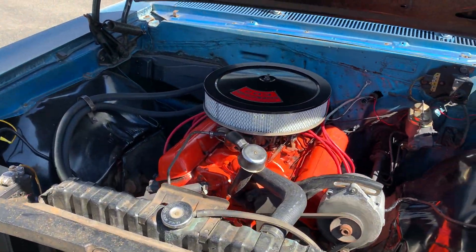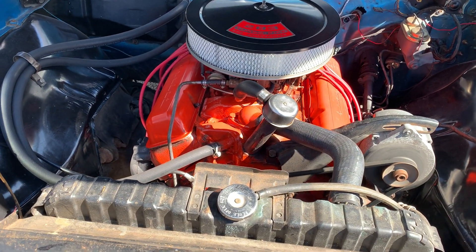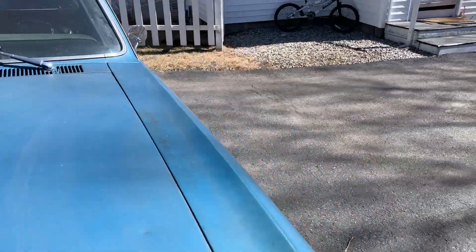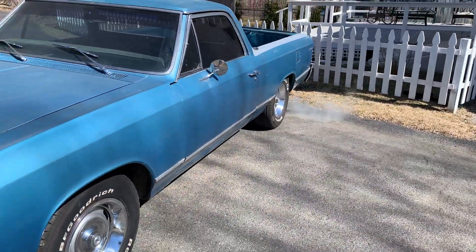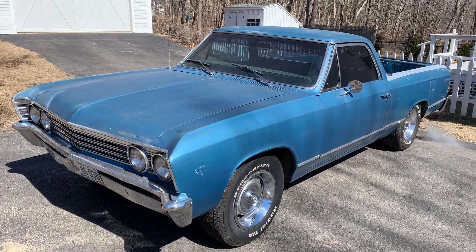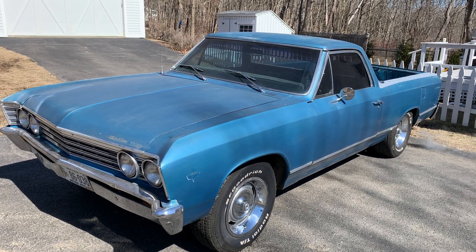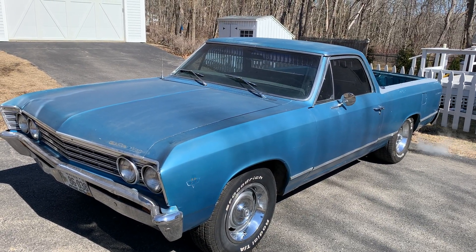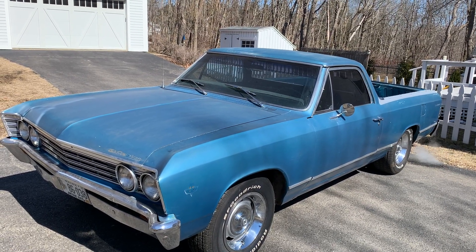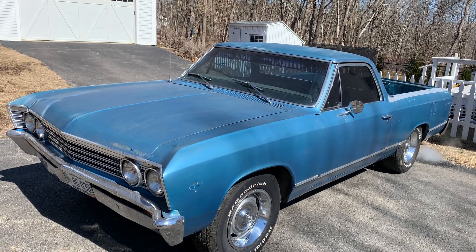I don't know what I'll do — I may just decide to go have it painted. Anyways, I just thought I'd do this really quick video. I normally do it down by the water but just so you can see it: 1967 El Camino, 283 four-speed, everything works — brakelights, taillights, brakelights, you name it. Check it out.